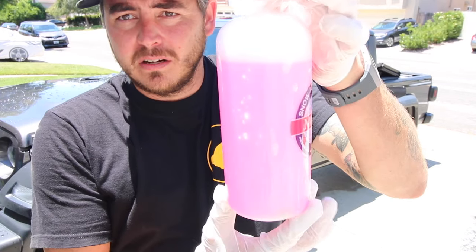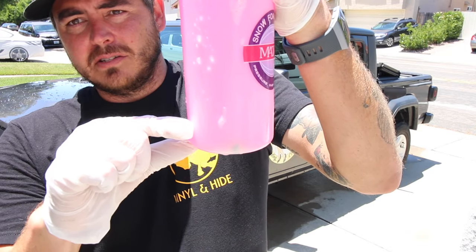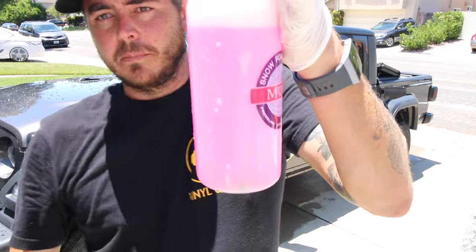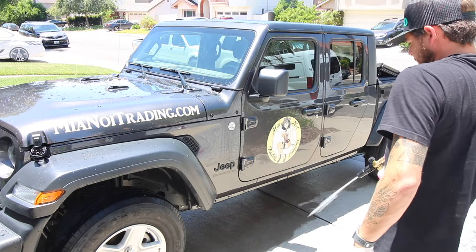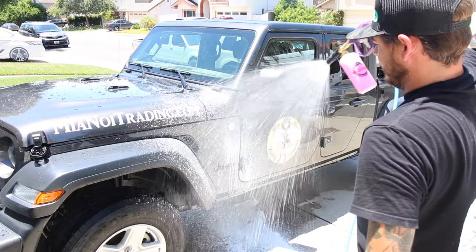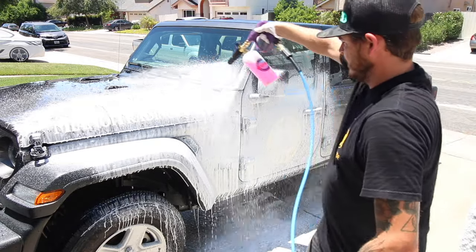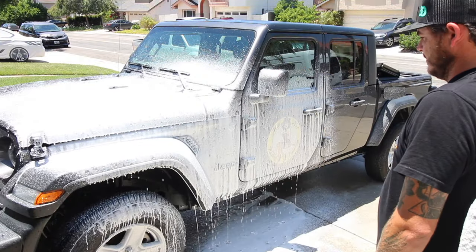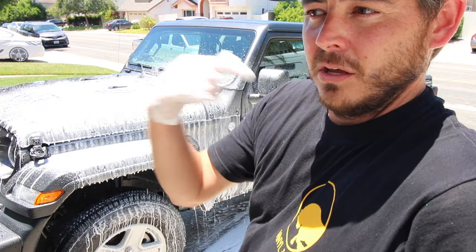All righty guys, so here it is — we've got the foam cannon all full. Water to the top with a little bit of soap, just foam bubbles at the top. About here for soap and then the rest is water. Go ahead and fire it on — connects to our pressure washer and we'll show you how much foam we get. So it's an okay amount of foam, but it is really watery and you can see it's running off the panel, and that's not what we want. So we're going to go back inside the garage and swap out the orifice to get way more foam.